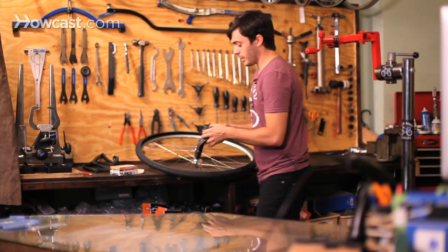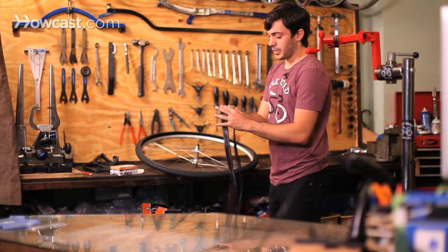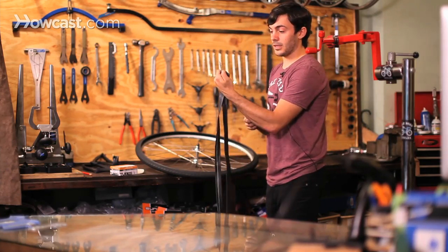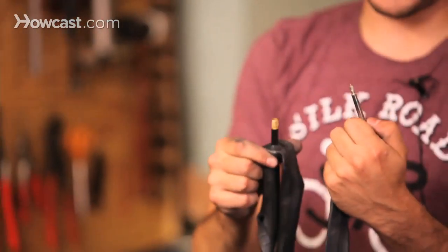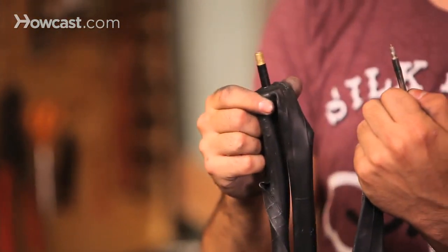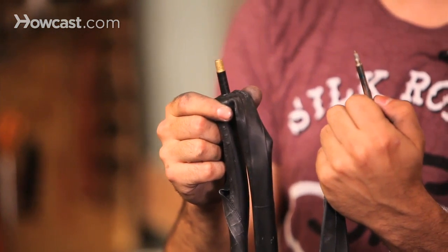For this wheel we're going to need a Presta valve, which is basically a French valve that looks like this. The other valve most common in the United States is called a Schrader valve. It's very important that you get the right valve because it's a different size hole in your rim.